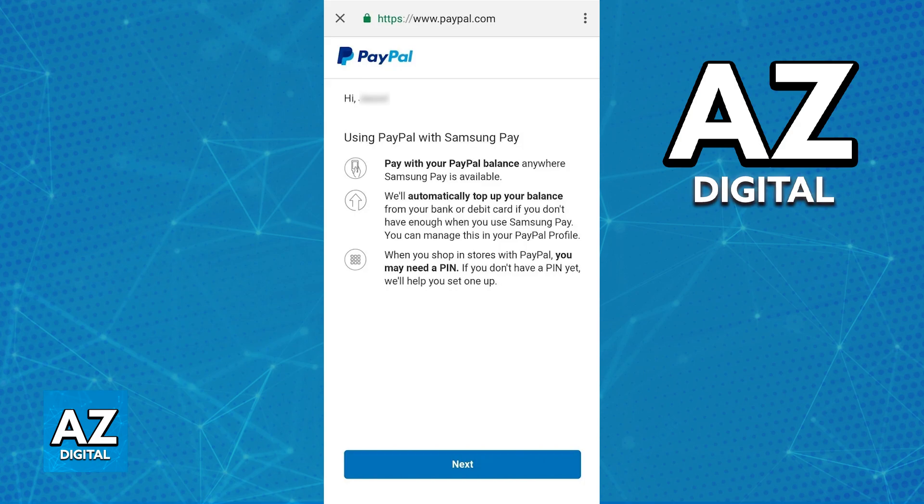If you notice that PayPal is available as an option, all that you would have to do is tap on it after you select the plus sign. Usually you will be either redirected to the PayPal application or the website where you have to sign into your account, inputting either your email or phone number and a password to sign in.